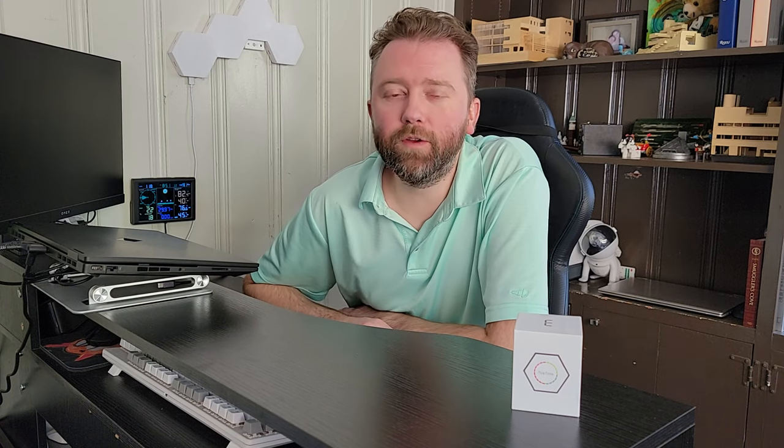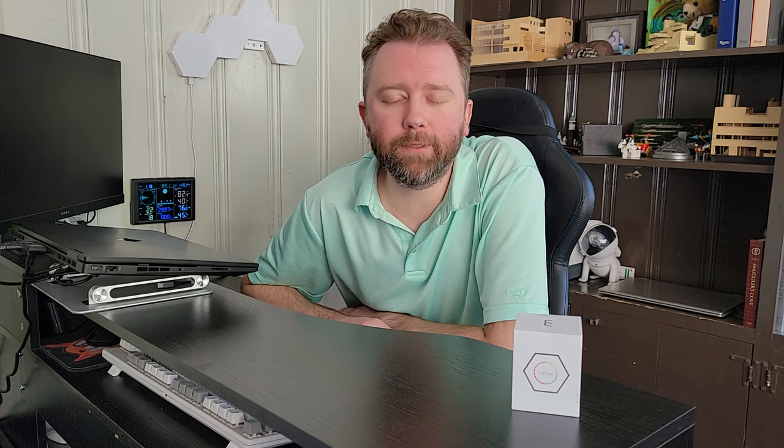Hey guys, Kevin here, and this is Pure Reviews, where I review all kinds of products. So if you are new to the channel, be sure to hit that subscribe button, and if you find this video particularly helpful, be sure to hit that like button and maybe leave a comment before you go. It really helps with the channel a ton, and I greatly appreciate it.